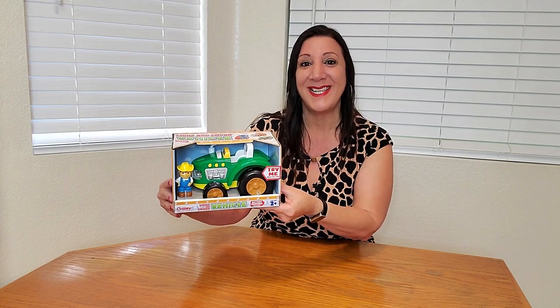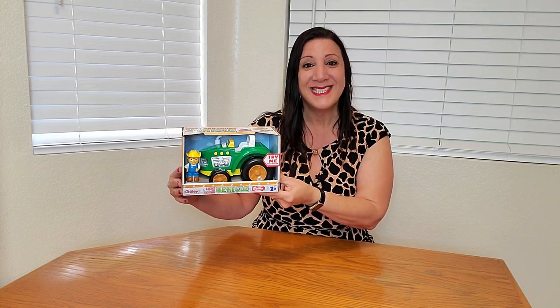This is going to be perfect for hours of pretend play as well as using their imagination too. How awesome is that? Can't wait to give this to our grandson. We're definitely pleased with our purchase. Thank you so much for watching and I hope you found this video helpful. Bye.